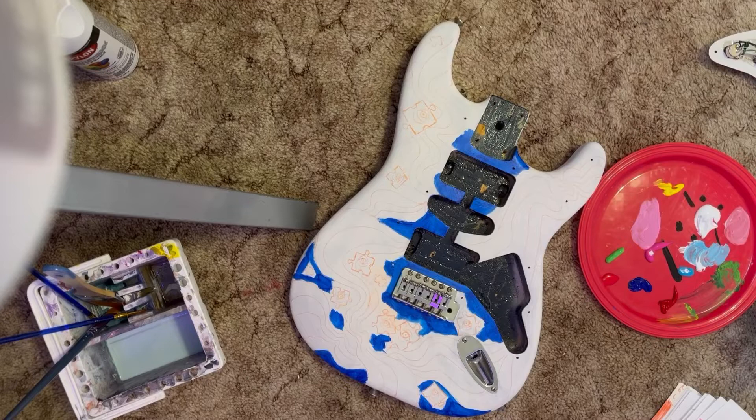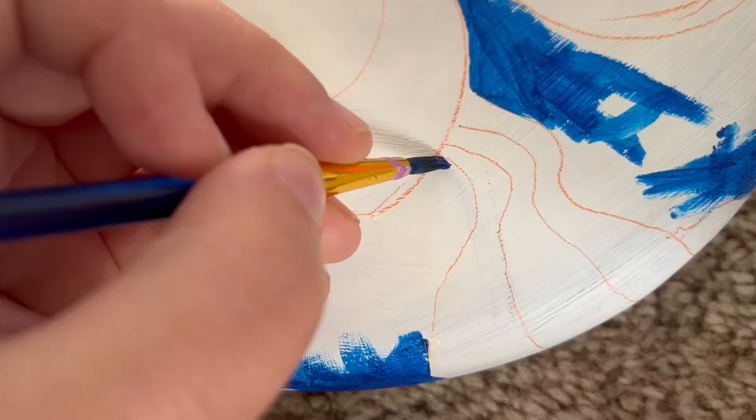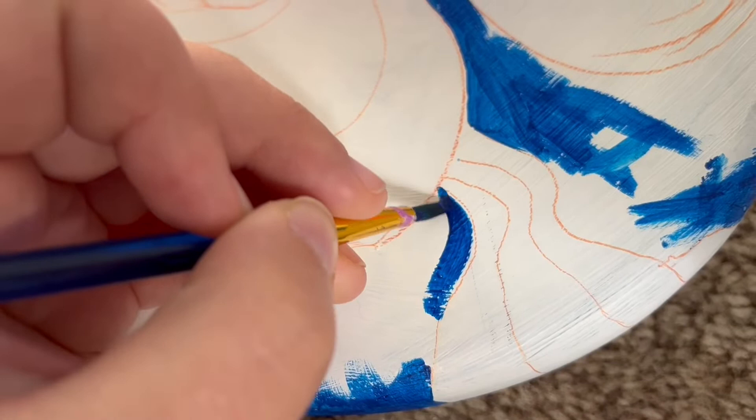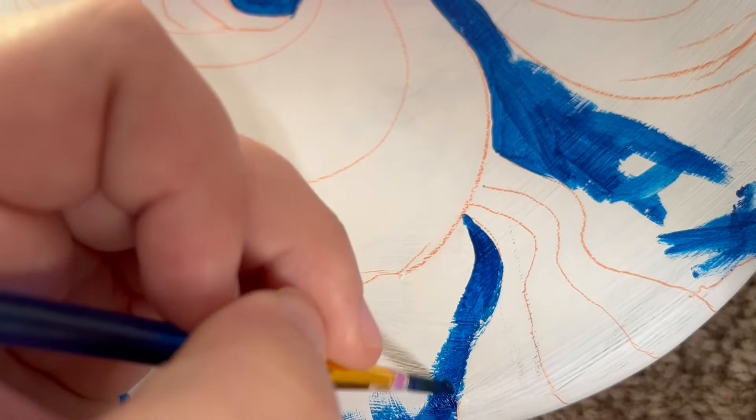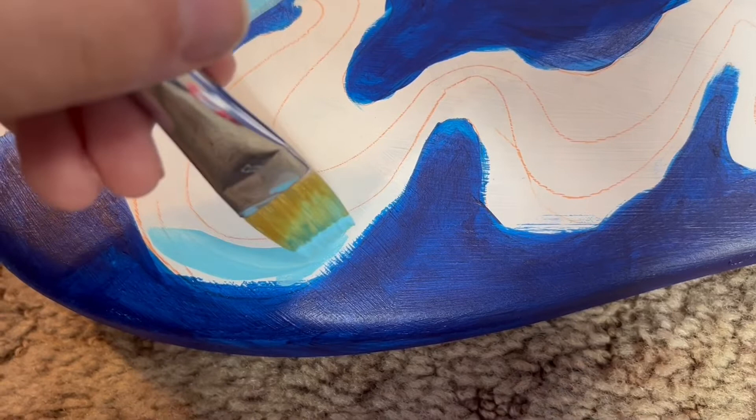I am not a guitarist, so I call things all the wrong things. Later when I'm talking about my process I'll refer to the pickguard as the front plate — I'm so sorry, guitarists who are watching this. I am not one; this is a commission for someone else.